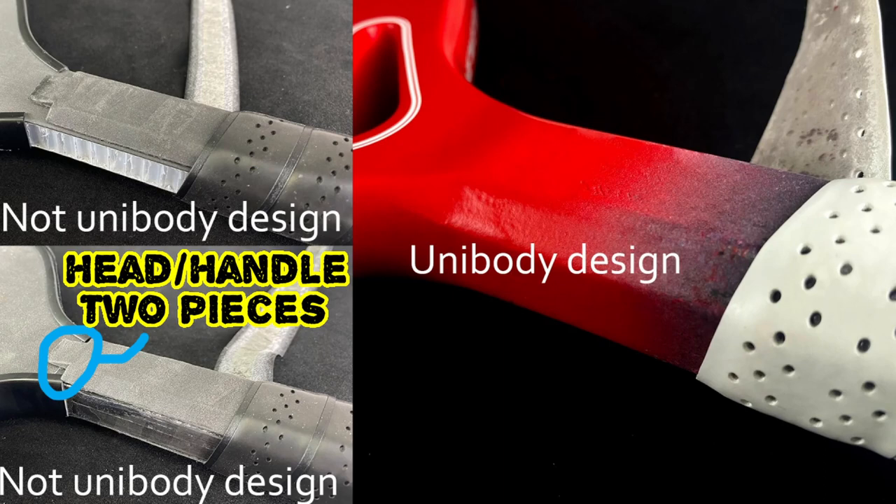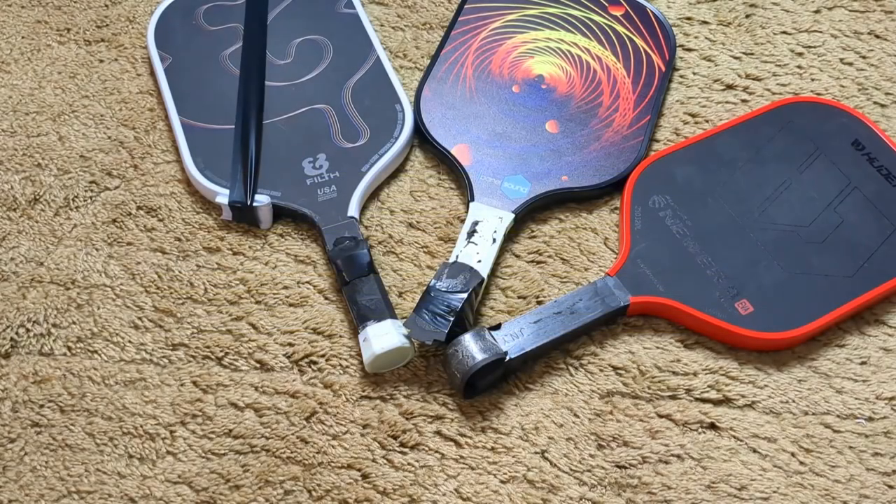Today we're going to discuss paddles and the specific builds of paddle. In one of my recent videos there was a discussion about what was unibody and what wasn't, and it was just a big misunderstanding. We're going to go through the specific types of paddles and what is defined as unibody in my opinion. I also have a picture from Hudef that describes what they think is unibody. In the upcoming clips you're going to see me show three different paddles with different foamed edges — some are pure thermoform, some are complete unibody — and you're going to see me trying to break them.